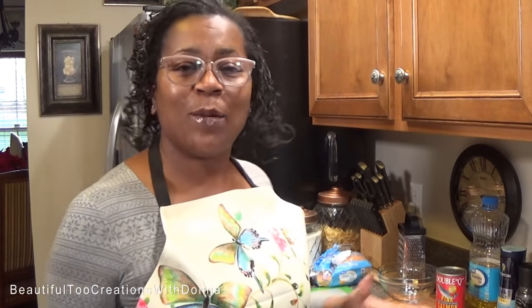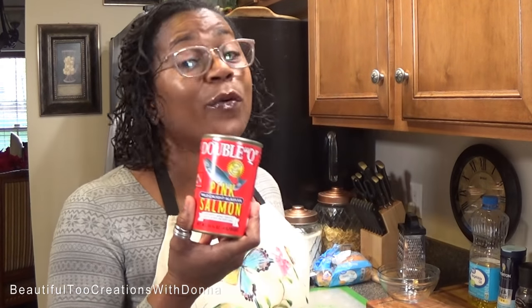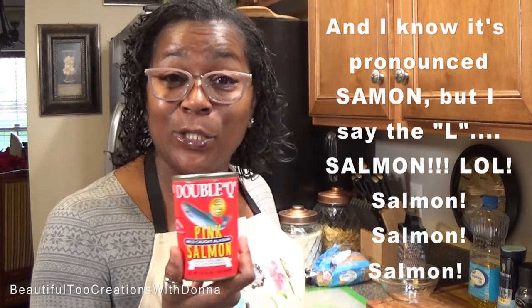We're trying to bring it back in, okay? So today we're going to do something very simple. All of my stuff I fix in the kitchen is pretty simple — at least I try to keep it simple. But today, y'all, we're going back. This is a childhood favorite of mine. We're going to make some salmon — we're going to fry some salmon patties. And it's really easy to do.